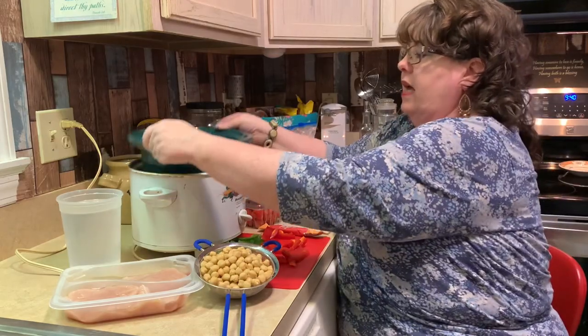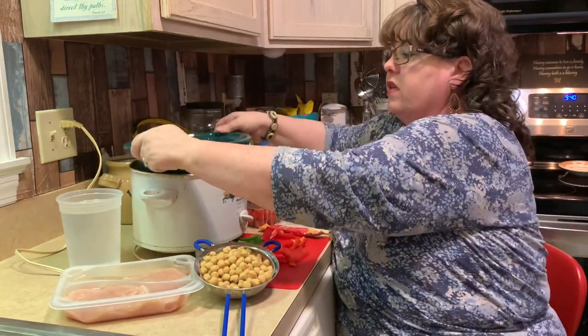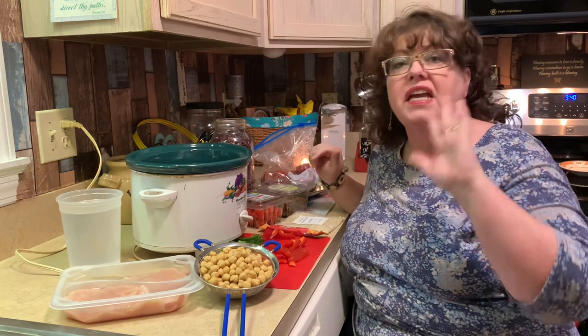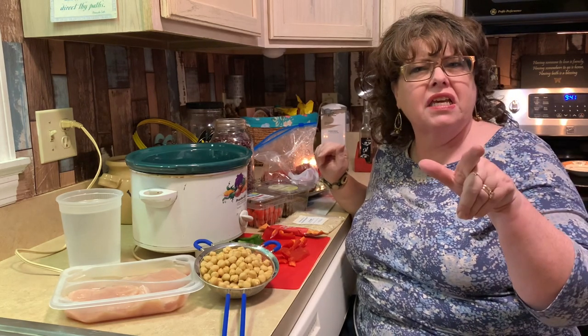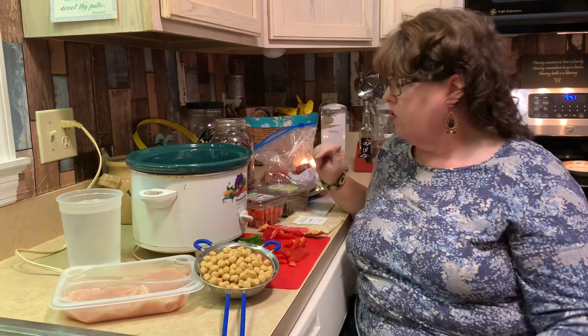Right now I have a big Crock-Pot full of carrots. Carrots my dog does not like, but don't tell him — when we're all done, it'll be mushed together and he'll never know the difference. He has been loving the new food he's on. If you hear that clunking in the background, that's a brand new ice machine I just got, so sorry for that noise.